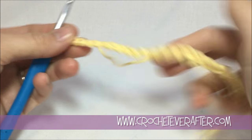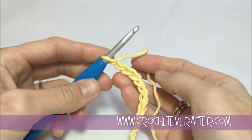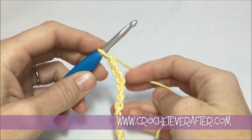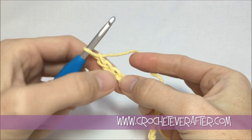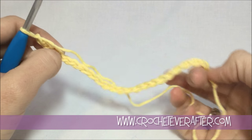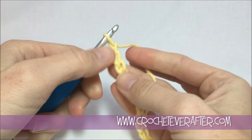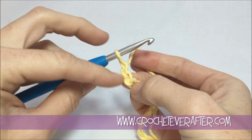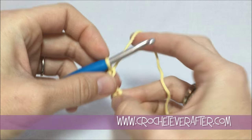We've got all our chains made and now we're ready for row one instructions. We're going to be doing a lot of half double crochets, but in a different kind of way. The first thing we're going to do is make a half double crochet in the fourth chain from our hook, because we're going to have a chain one space at both ends of our work — that's why we're skipping three chains. We're doing the chain two, which counts as a half double, and then this is like a space, so that's why we're skipping three.